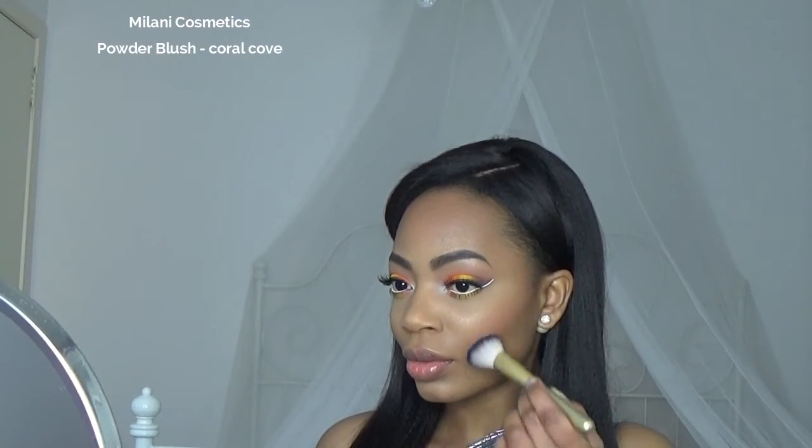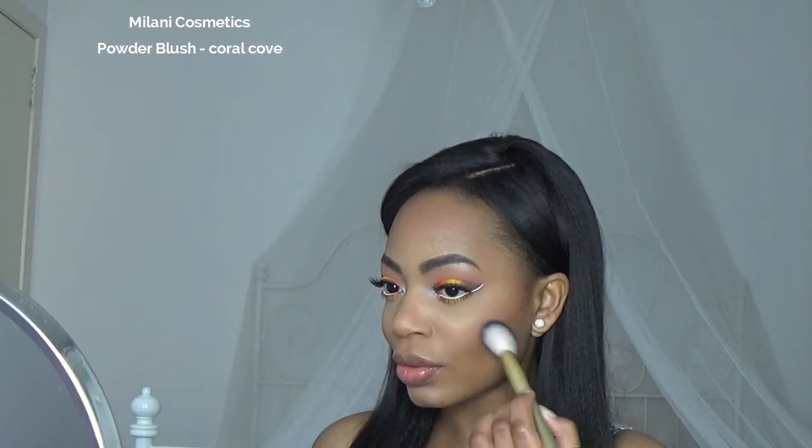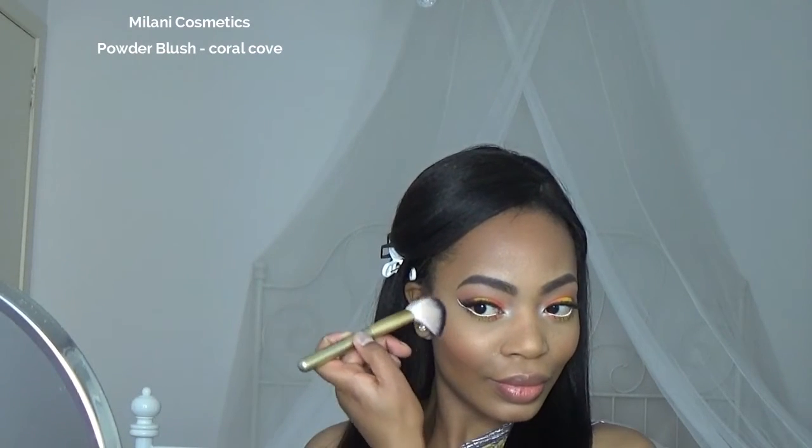Next up is blush. I'm gonna blush with Coral Cove by Milani. I wanted a nice flush but I didn't want something that was gonna overpower the orange on my eyelids, so this blush was perfect. Also, when you have a light or medium skin tone, coral blushes look nice and natural on the skin.